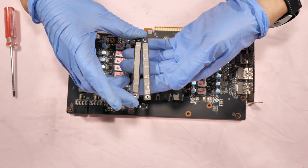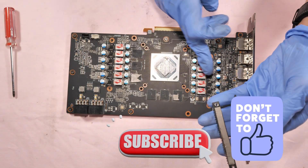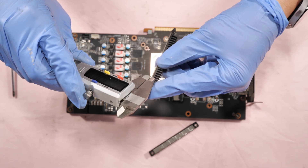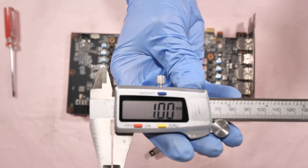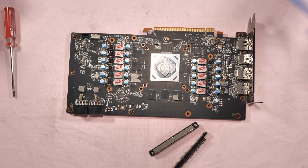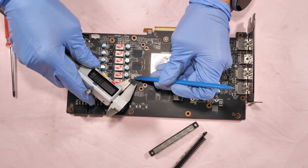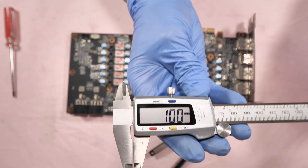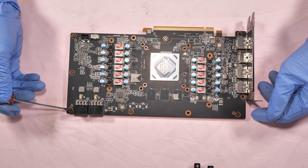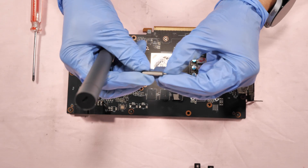The thermal pad thickness used for these two little heatsinks is one millimeter, and this one for the VRAM is also one millimeter. Now remove these seven screws — one, two, three, four, five, six, seven — using T6 screw bits.